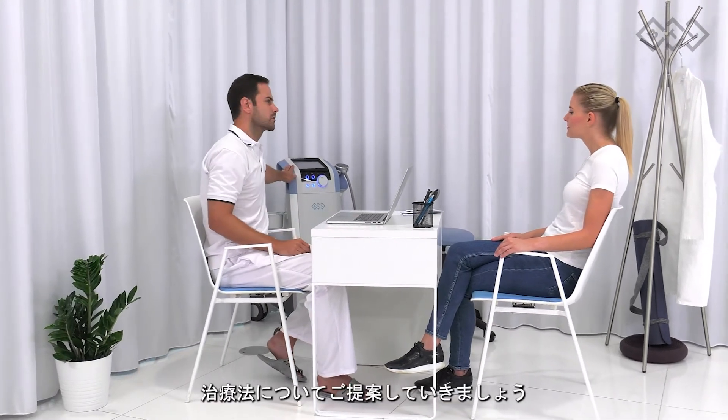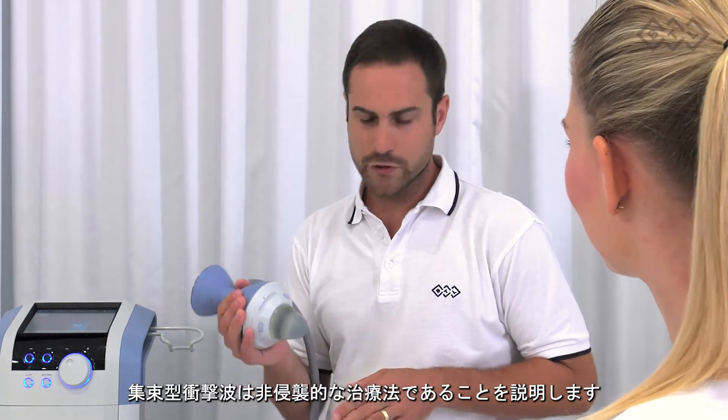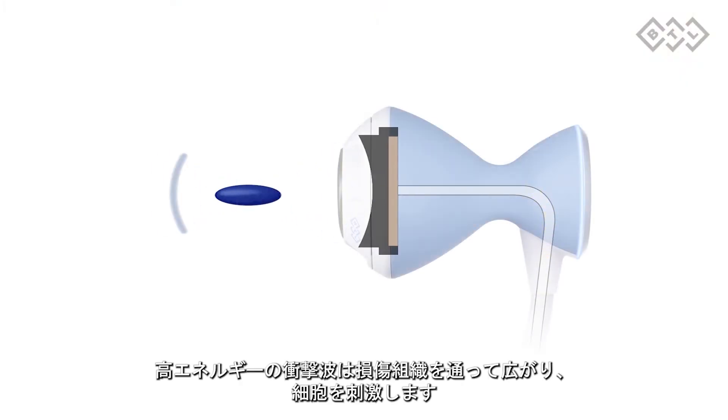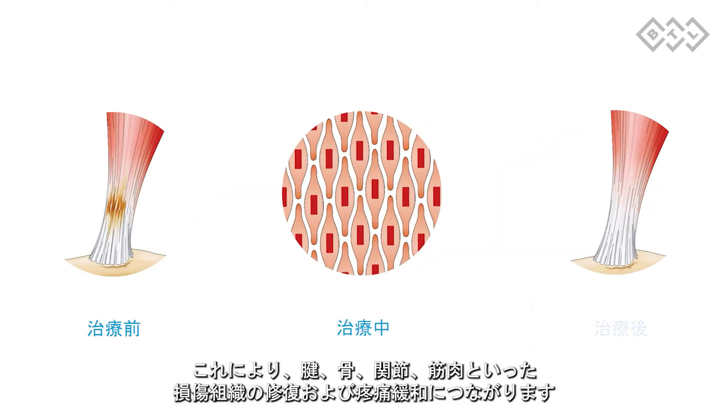Offer the solution. Explain that focused shockwave is a non-invasive method. High energy shockwaves spread the energy through damaged tissues and cause cell stimulation. This leads to the reparation of damaged tissues such as tendons, bones, joints, muscles and pain relief.